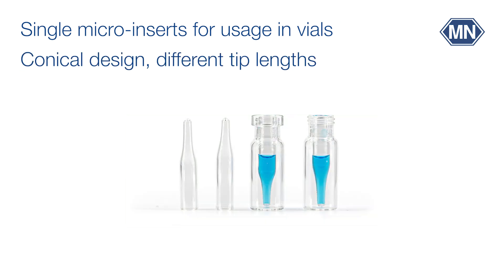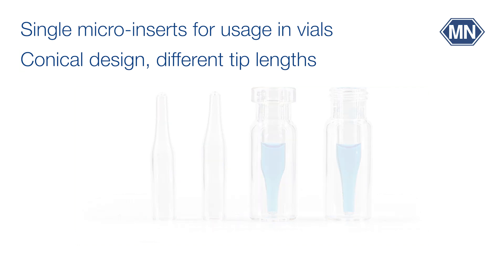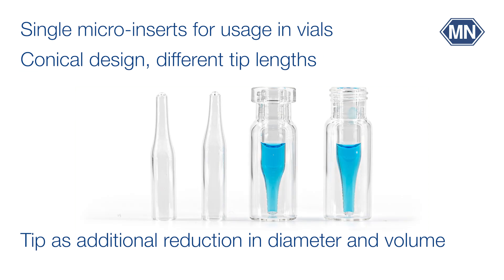Inserts with a conical design come in different tip lengths. In addition to the smaller diameter of the insert, the length and shape of the cone achieve further volume reduction. The longer the tip, the more the volume is reduced — but on the other hand, the lower the total filling volume.